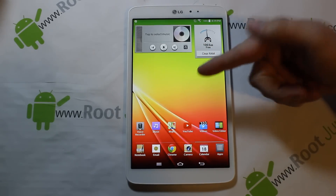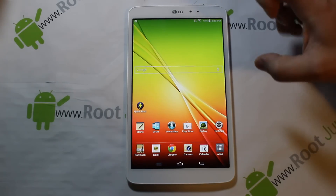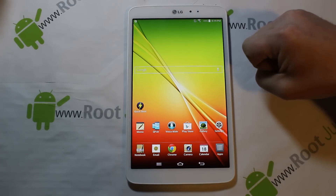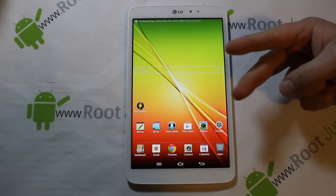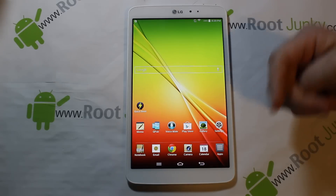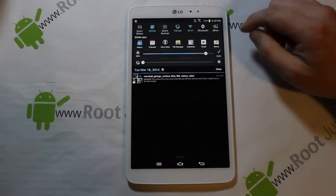Alright guys, today I've got a video on this device right here - this is going to be my LG G Pad 8.3 inch. What I'm going to talk to you about today is how to do a complete restore of this device. This is going to restore your device, you'll be able to unbrick your device with this same process, remove root, and totally reset it. If you're on a custom ROM like I am right here, you will be able to wipe it off and everything will be back to stock.